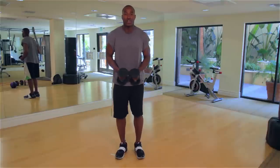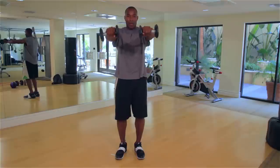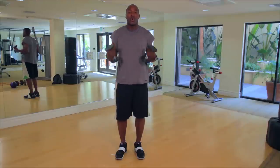Here's the next exercise: arms straight out front, small circles. You can guess what's coming next — straight out front, twist for 30 seconds. That's going to burn the shoulder blades.